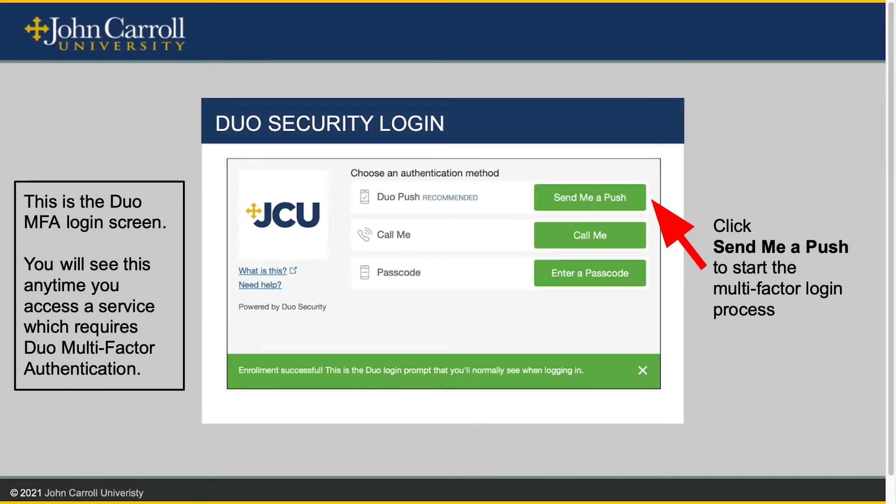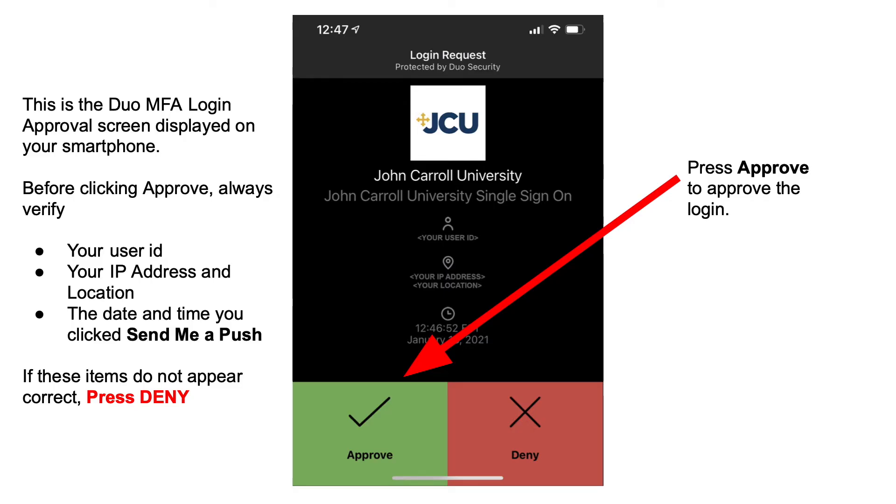This is the Duo MFA login screen. You will see this screen any time you access a service which requires Duo multi-factor authentication. Click 'Send me a push' to start the multi-factor login process. This is the Duo MFA login approval screen displayed on your smartphone. Before clicking Approve, always verify your user ID, your IP address and location, and the date and time you clicked 'Send me a push'.